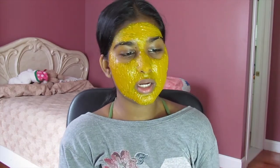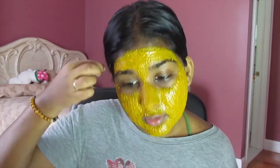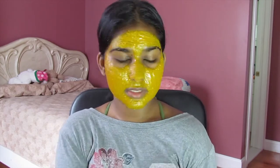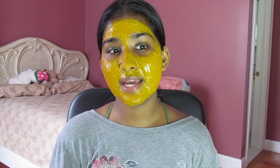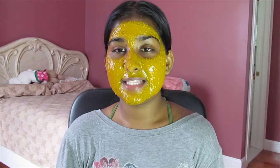We're going to keep the mask on for 10 minutes, then wash it off and cleanse — because it does leave a little staining layer on your skin, so make sure you cleanse right after. Then apply moisturizer and your face oils, do your entire skincare routine — tone, moisturize, face oil, everything — and you're good to go. I hope you guys enjoyed this video; please give it a thumbs up if you want more videos like this, and I'll see you guys in my next video. Bye!